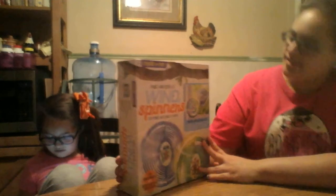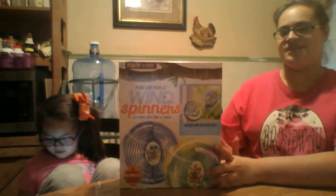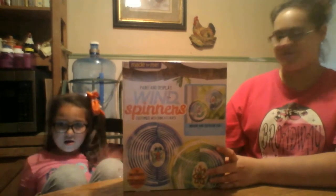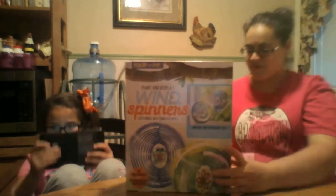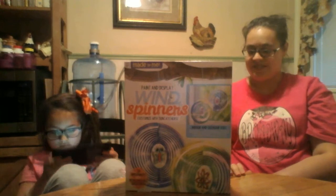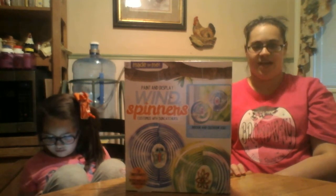I got this for Christmas, and since my niece is here, Maddie, I thought maybe we could do this together because it comes with 3D windspinners with interchangeable sun catchers.